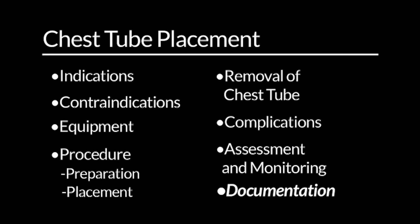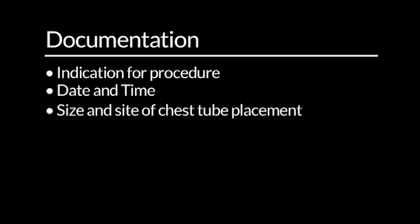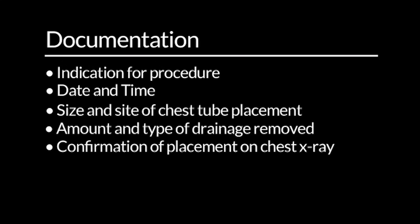Documentation. Following chest tube placement, you should document the following information in the patient's medical record: indication for procedure, date and time, size and site of chest tube placement, amount and type of drainage removed, confirmation of placement on chest x-ray, and adverse outcomes.